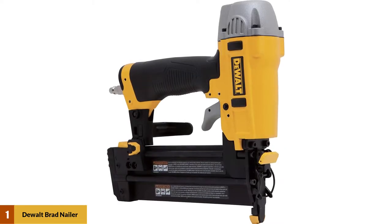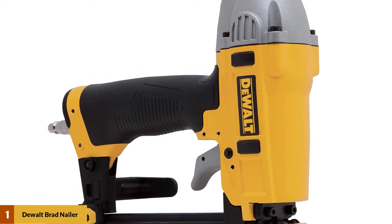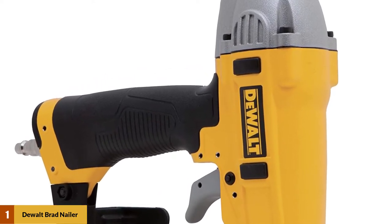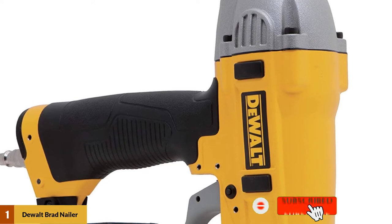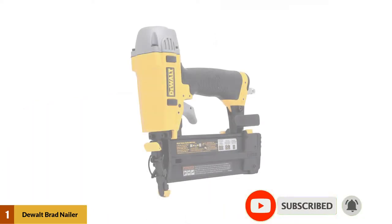At number one: the DeWalt DWFP12231 brad nailer kit. DeWalt is a leading brand in home power tools. You get an ergonomic handle and trigger with fast rest and efficient operation. This pneumatic model is the best choice for heavy duty use, providing long service life and a maintenance-free motor.